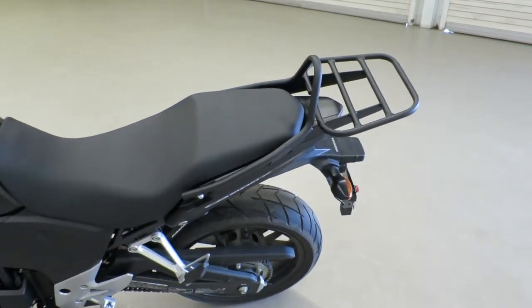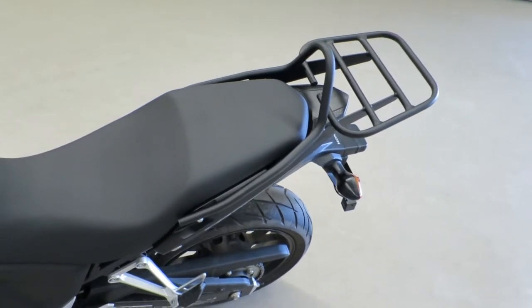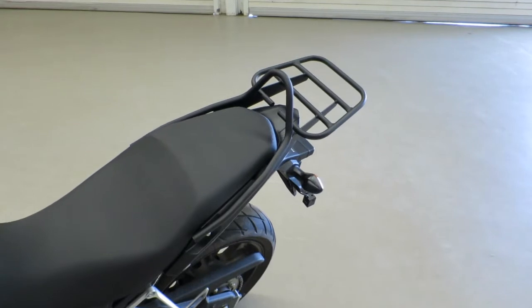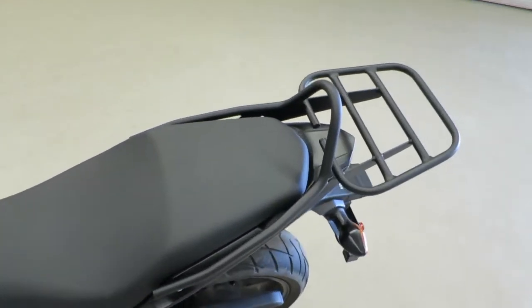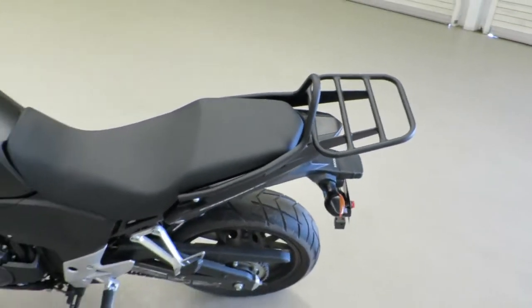Hey guys, I wanted to show you the newest addition to the CB500X. I needed a luggage rack, or a cargo rack, and decided to go with the Rentech rear carrier, or tail carrier as they call it. I had a couple options, but this one seemed the most versatile and the strongest.